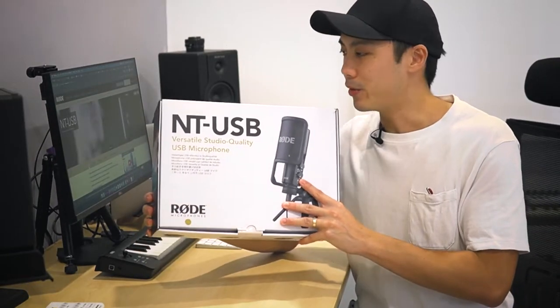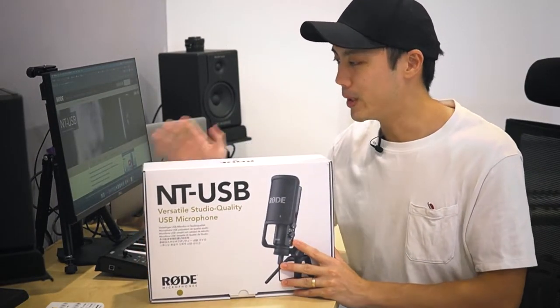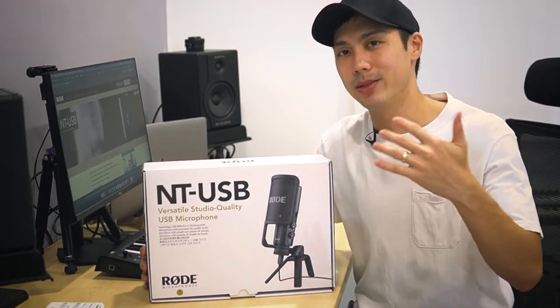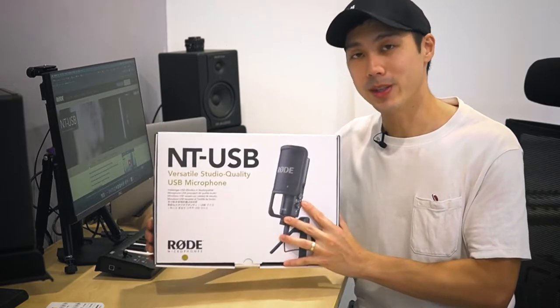I got the Rode NT-USB for a friend and he allowed me to open up the box, so I thought why not do a quick unboxing video, sound demo, and also tell you what I think about the NT-USB.